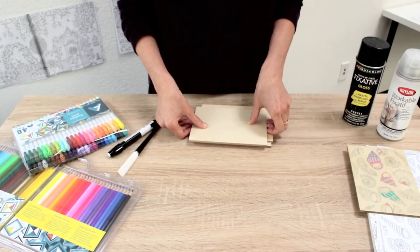Hey guys, we showed a printed wood panel at NAMTA that a lot of you had questions about, so rather than just give you a list of steps I thought I would show you how it goes.